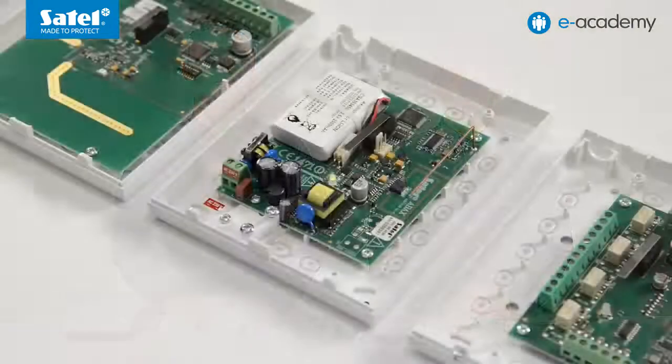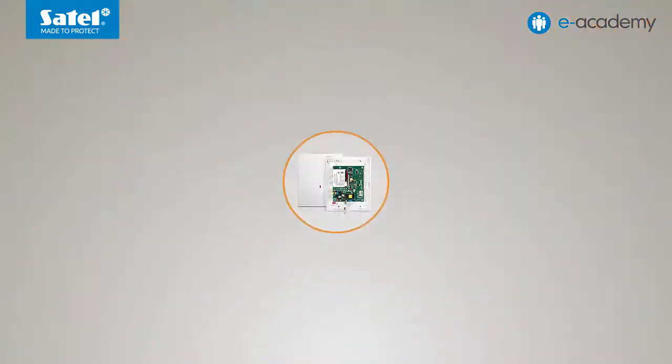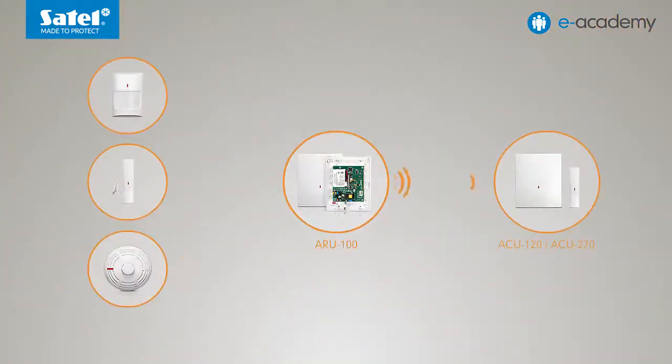If there is a need to increase the operating range of the ABAX system, you can install the ARU100 radio signal transmitter. Its task is to receive transmissions from wireless devices that are located beyond the operating range of the controller and send them directly to it.